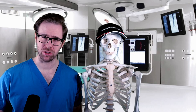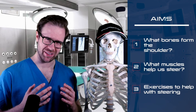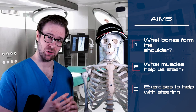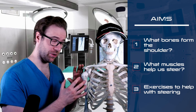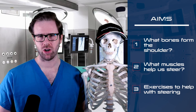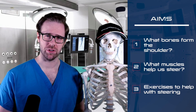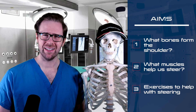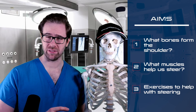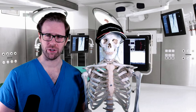Before we get into the meat of the session, let's look at the aims of what we want to try and achieve. Firstly, I want you all to have a decent understanding of some simple bony anatomy of the shoulder. Secondly, I then want to go on to some of the basic muscle attachments of the shoulder, particularly those involved with steering. And finally, I want to look at some basic, simple exercises that we can all complete at home using relatively cheap equipment — sometimes free — in order to help condition our shoulder. Now, it doesn't really matter whether you're young or old. If you're a little bit older, say 50, 60, 70 plus, the shoulder muscles can be particularly weak, so these exercises are particularly important, but I also think they're relevant for the younger generation as well.